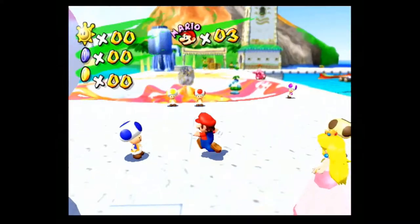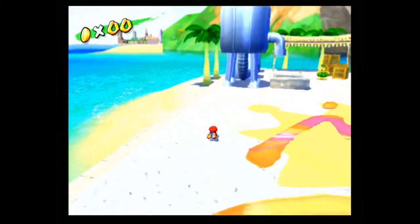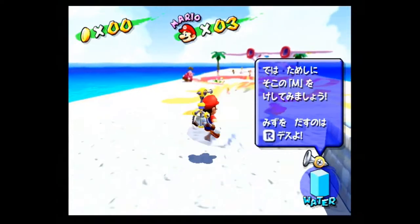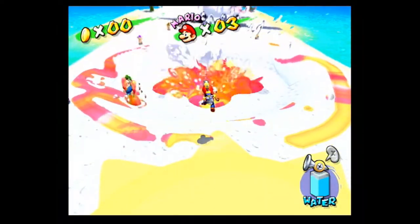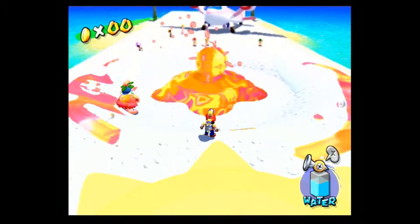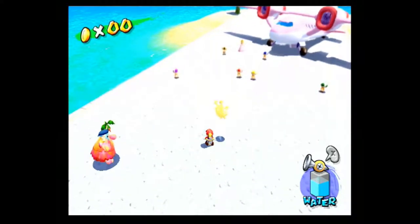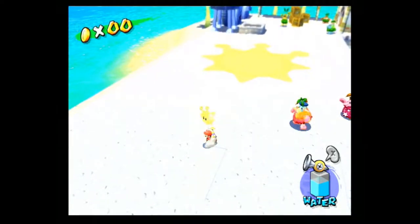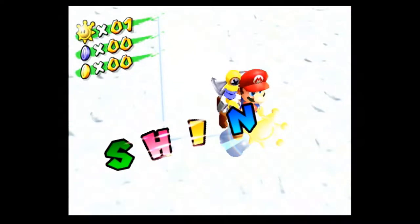Okay, so the game works. It looks very nice with the component cables. Let's do this boss right here and then get on our way. We're gonna beat this boss — this goop, this piece of garbage. There's one, two, and three. Well, that was easy. We're gonna get this shine sprite here, and that'll be it for the gameplay. This game actually works. It was brand new. I got a fucking good-ass deal. Yahoo!